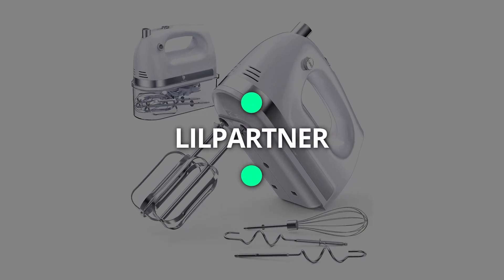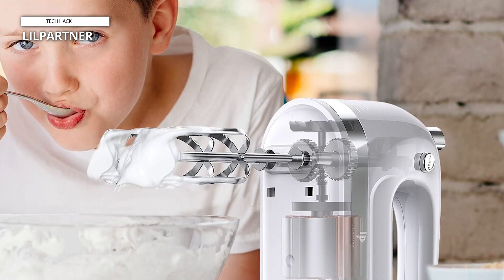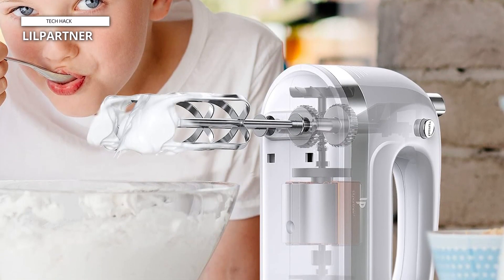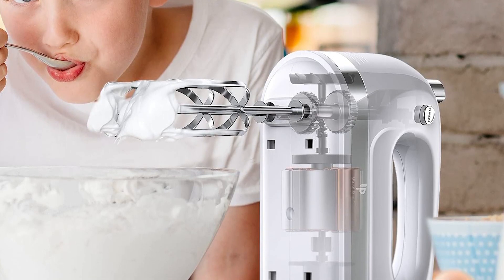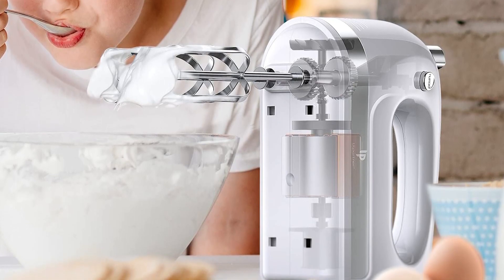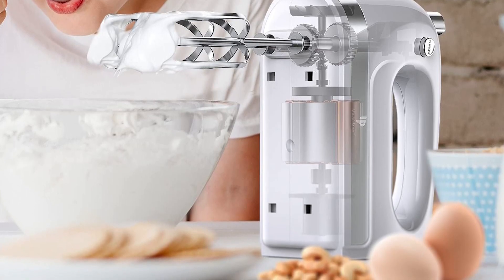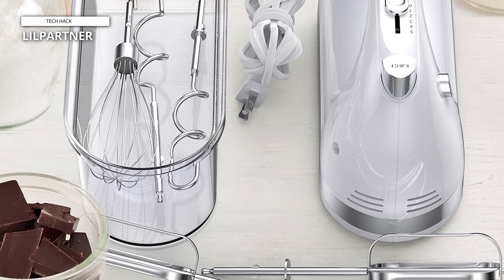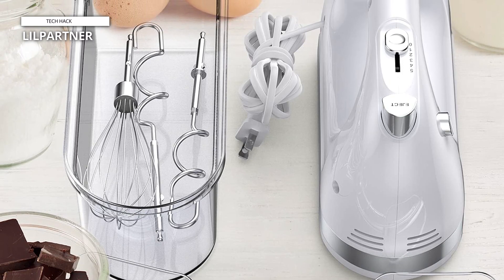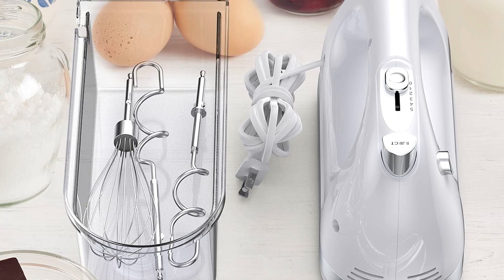Lil Partner. The Lil Partner Hand Mixer Electric is your ultimate kitchen companion for effortless baking and cooking tasks. With its powerful 400W motor and 5-speed settings, this handheld mixer offers versatile performance for all your mixing needs. Included are five durable stainless steel accessories, including beaters and dough hooks, allowing you to easily whip up everything from fluffy creams to smooth batters and even knead dough for homemade bread. The ergonomic design ensures comfortable handling, while the convenient storage box keeps all accessories organized and within reach.